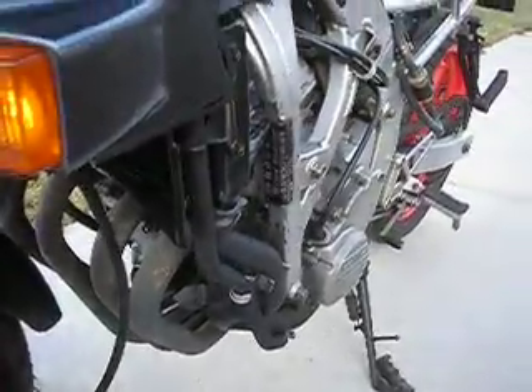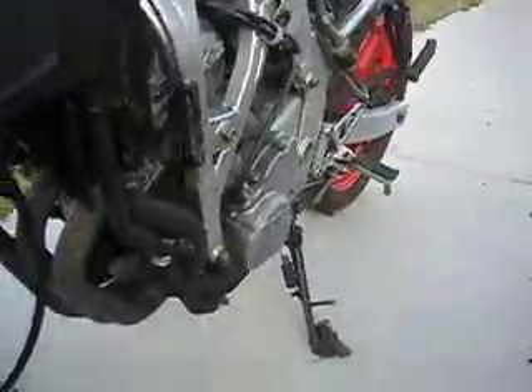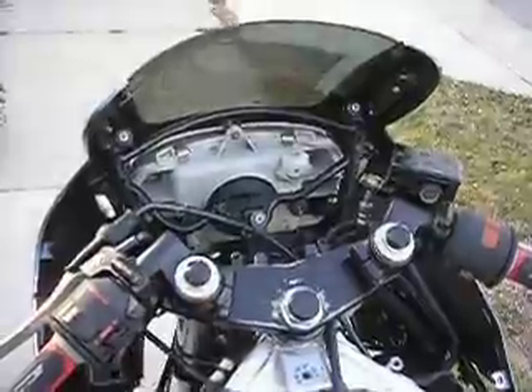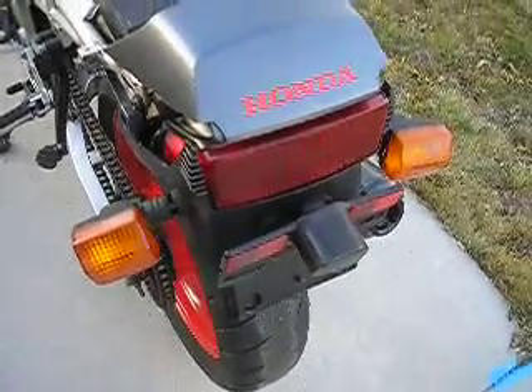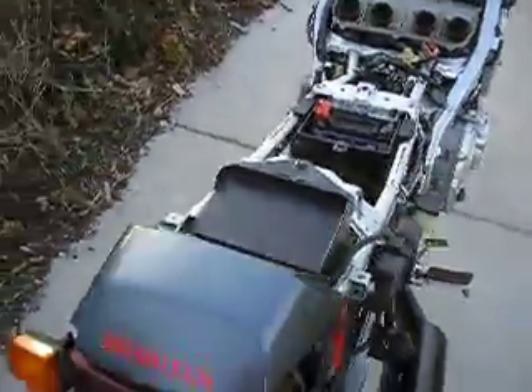All these Hondas definitely hold up nice. A bike that sat neglected starts right off — two minutes. It really doesn't look that bad now that it's been cleaned. So two days' work on a parts bike, and it looks road-worthy again and runs.